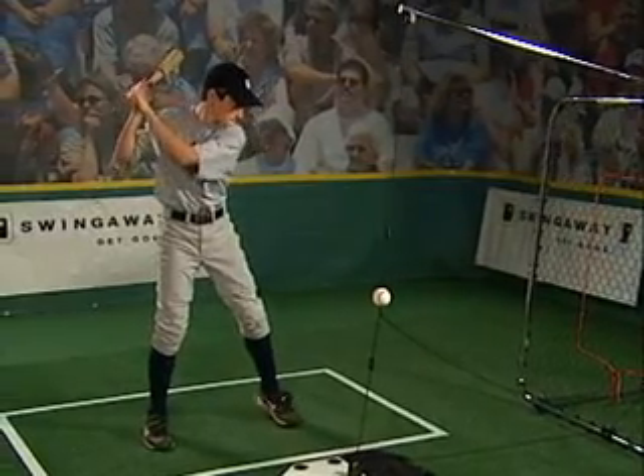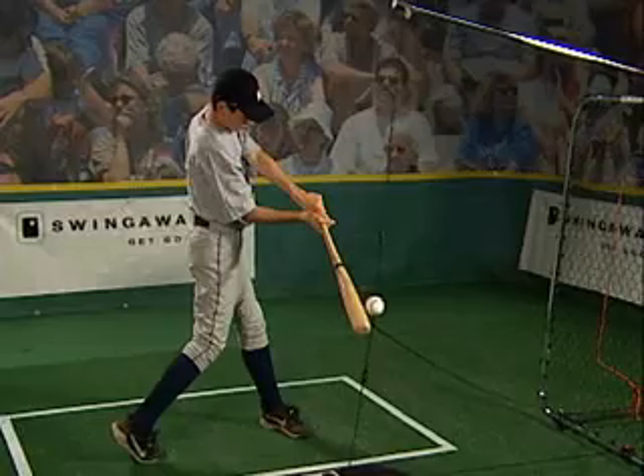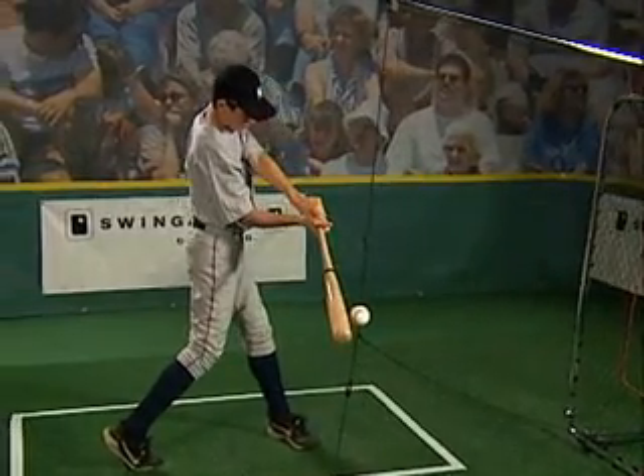The stride is followed by a hip turn. Drive your rear hip toward the pitcher, rotating the rear heel at the same time.